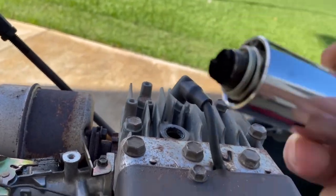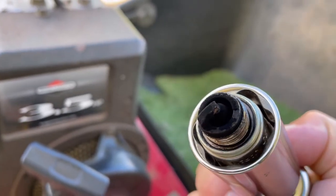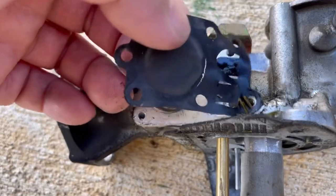Now the two most common problems that I see: the spark plug is worn or the spark plug is fouled, or the carburetor diaphragm has a tear in it.